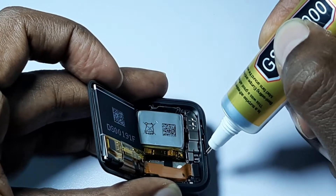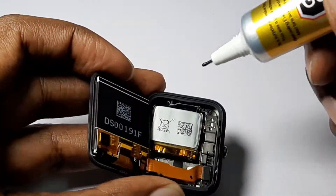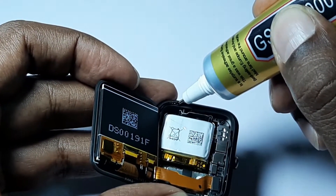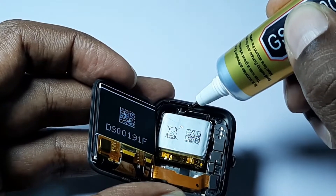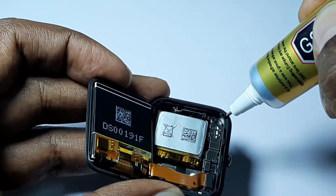We apply the adhesive thoroughly on each edge and squeeze very gently according to the curves and lines of the Amazfit Bip. Be careful not to spill any into the electronics inside — we don't want to damage anything.